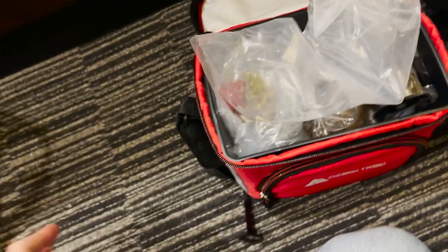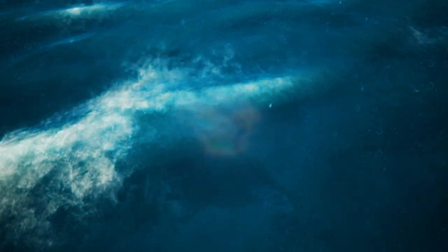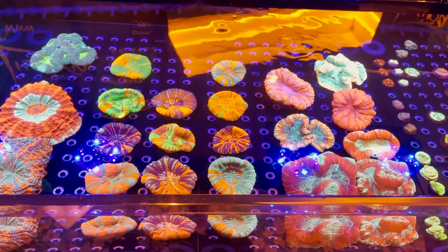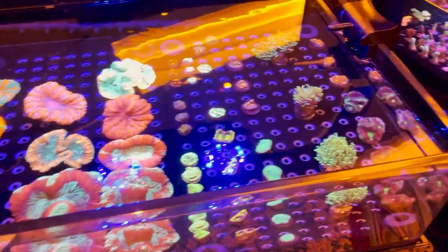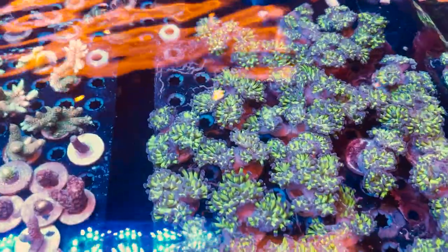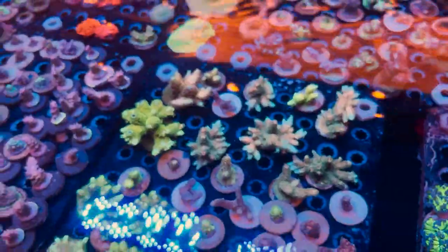Hey, this thing's packed. I still got more coral to put in here. That's some sweet candy right there, guys. So you're at this coral show, and there's a ton of candy just begging you to take them home, only for you to realize, as you're handing the cash over for this coral, that you have to get on an airplane to get back home. So what do you do?